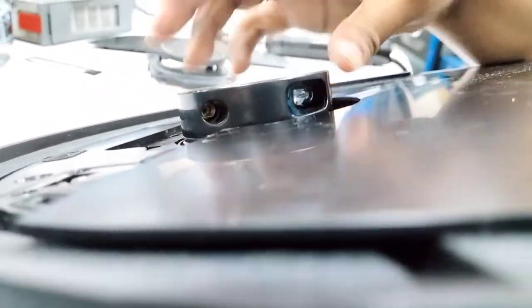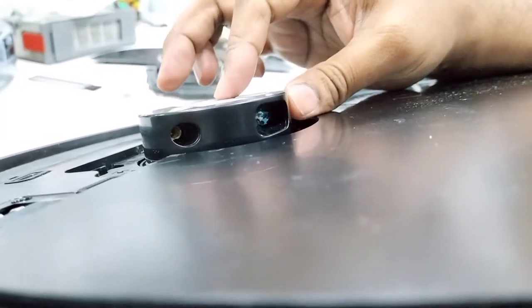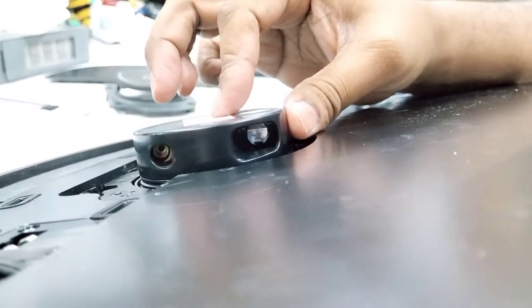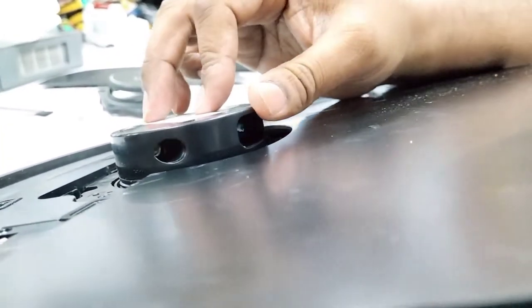Now you can see it's totally clean. The lens is shining — there's nothing in the way. This side is also very clean now.